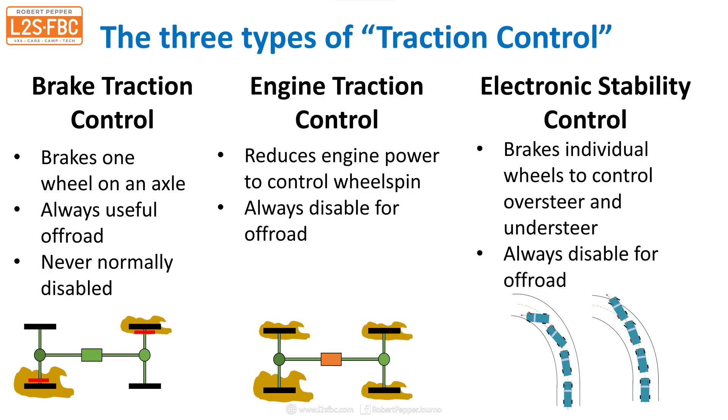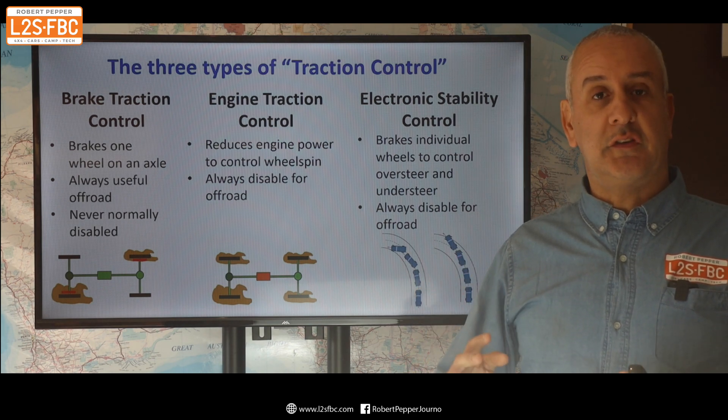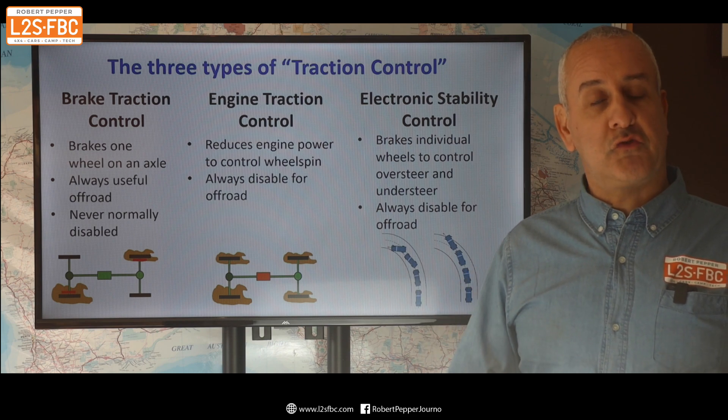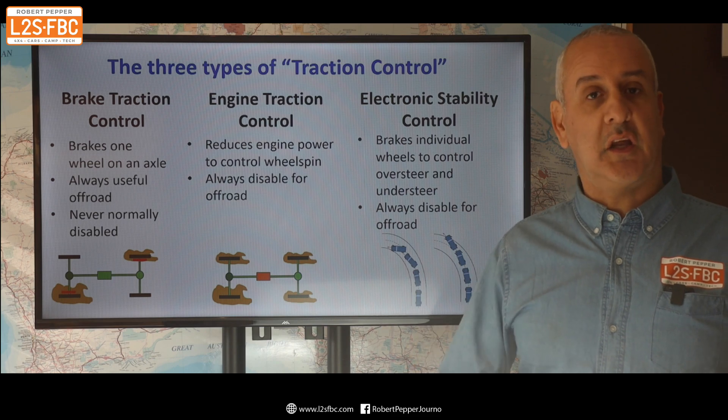So three different types of traction control system — don't get them mixed up. If someone says something about traction control, ask which type of traction control they're talking about and watch the confused expression on their face, then get them to watch this video.